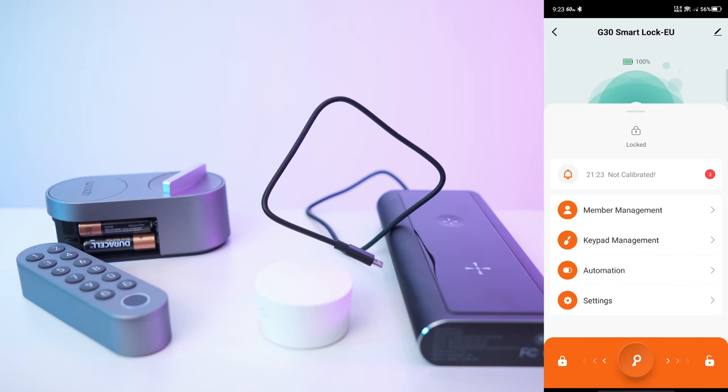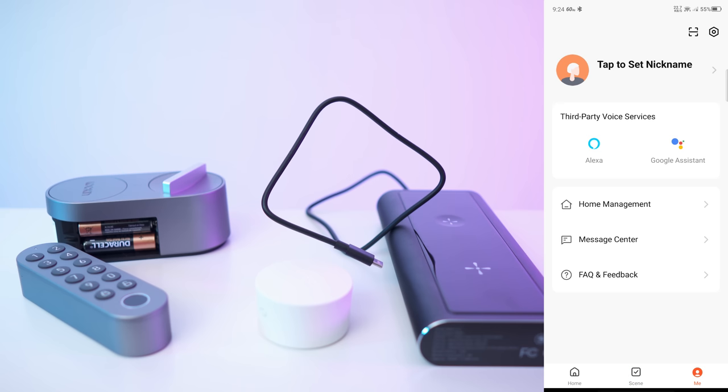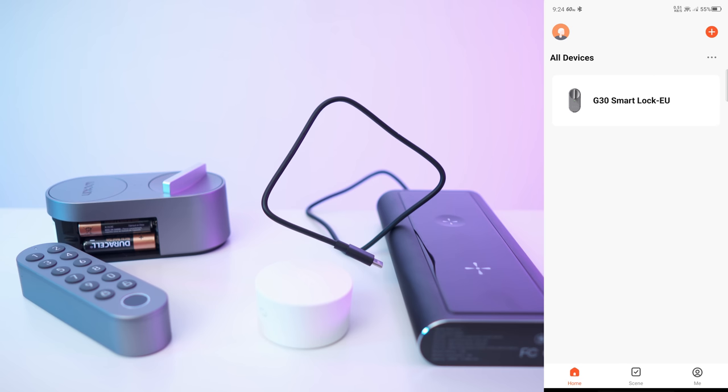Now we need to install it. There is also a scene feature where you can create scenes. There's a user section with home management and message center. You can also connect it to Alexa and Google Voice Assistant.